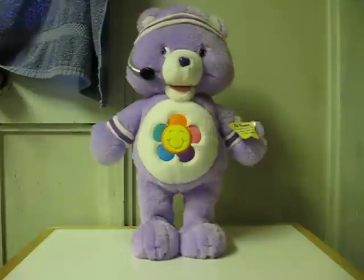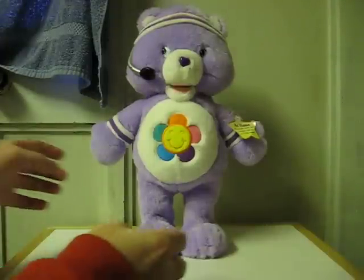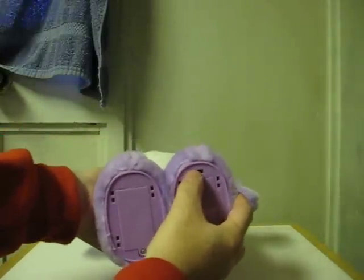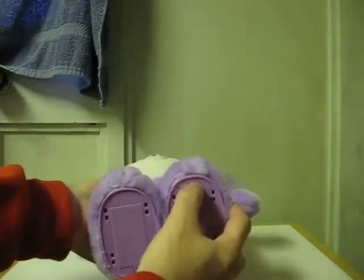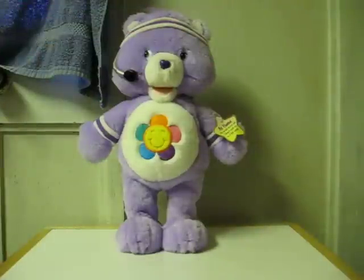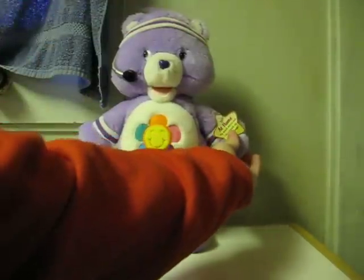This is another item going up for sale on eBay. This is an animatronic Care Bear called Fun and Fit Harmony Bear. She does three different songs with a little workout routine for each one. Let's get started — first, make sure the power switch is set to play, and then squeeze her paw for the first one.